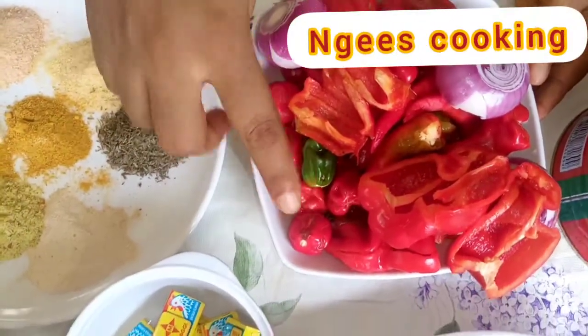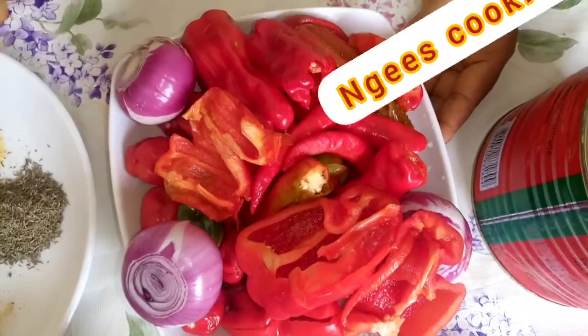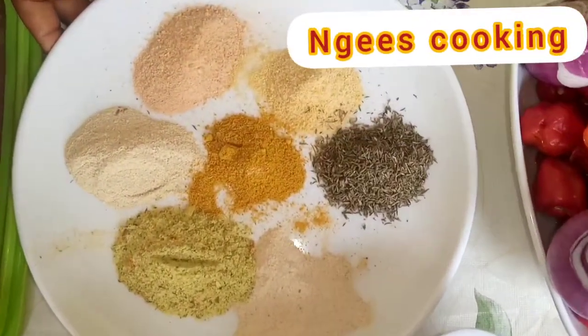Let me just go straight to the cooking of the day. Today I'm going to be showing you how to make chicken goat meat stew for Christmas. I have my tomatoes, my red bell pepper, scotch bonnet pepper, medium size onions for blending.